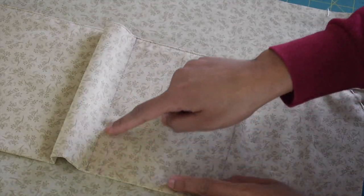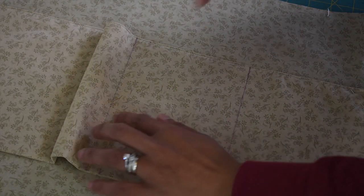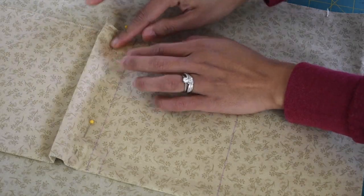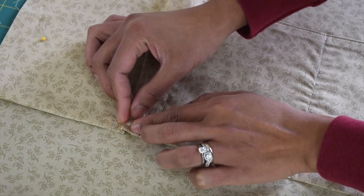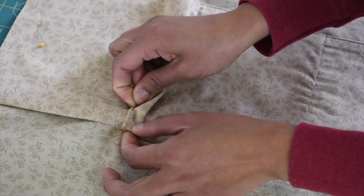The next step will be to stitch on these two lines that we've just drawn. Take a pin to keep the extra fabric on the other side, then you wanna pinch both sides in creating a pleat and flatten that out. Use a couple of pins to hold the pleats.